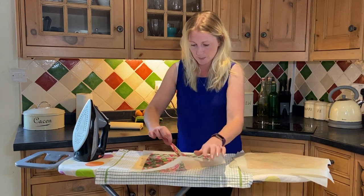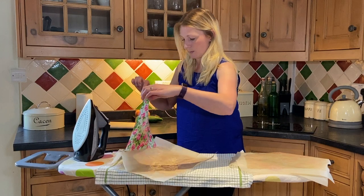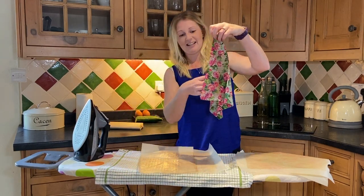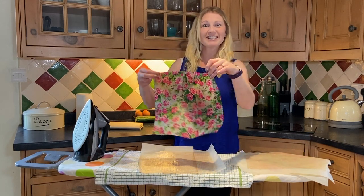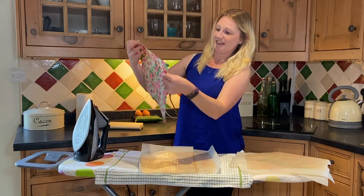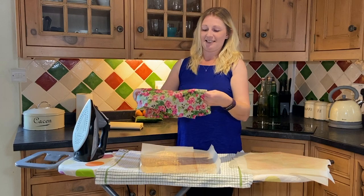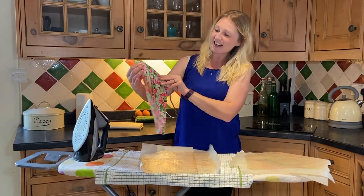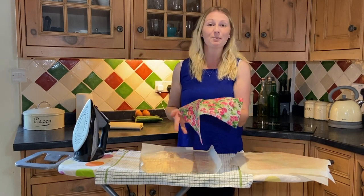Pick that up in the corner. I'm just going to waft this now for a few seconds. And there we are — we've got a nice refreshed beeswax wrap which is good to go for another month or so.